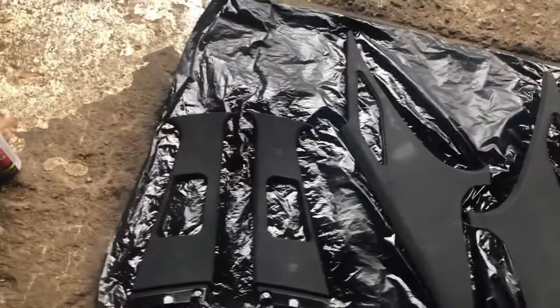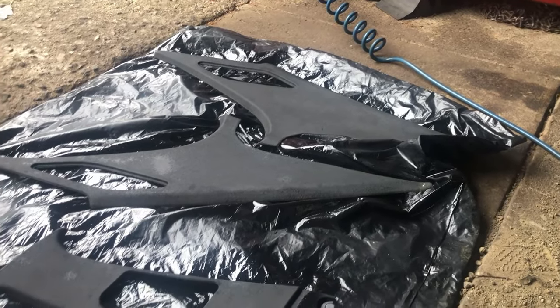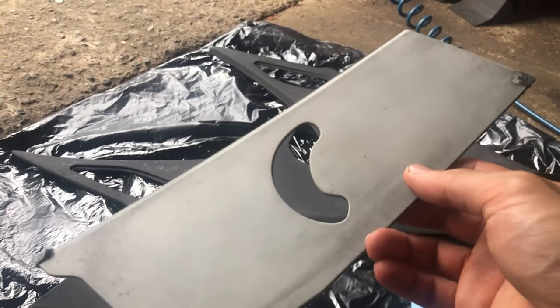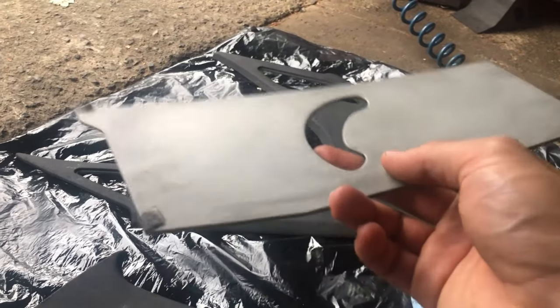Y'all see that? Yeah, it's got some spots I could have worked better on, but look at that — that looks way better than before. I still have to paint this one right here, just this part where the seat belt goes through, and I gotta paint the other one for the other side also.